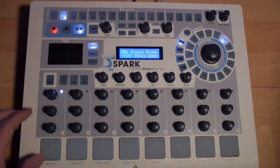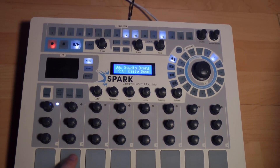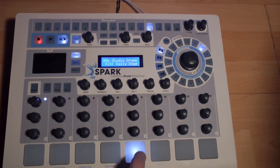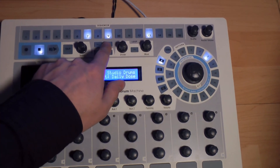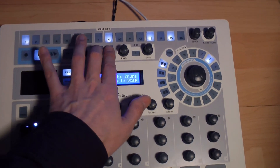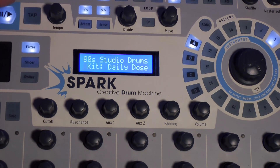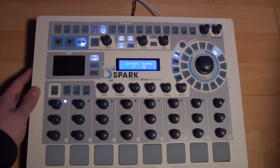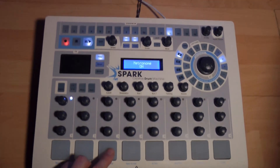Enregistrons un pattern sur 32 pas. Nous pouvons naviguer à travers les pages de STEP en cliquant sur ces boutons. En sélectionnant les différents pads, nous remarquons les endroits où ils ont été enregistrés sur le séquenceur. Si on clique sur ces deux boutons en même temps, l'affichage indiquera sur quelle page de STEP nous nous situons lors de la lecture. La fonction Accent permet d'accentuer certains STEP de pad afin de dynamiser l'articulation rythmique des patterns. Enregistrons un pattern avec des roulades de double-croche sur un hi-hat et plaçons quelques accents sur la ligne de hi-hat.